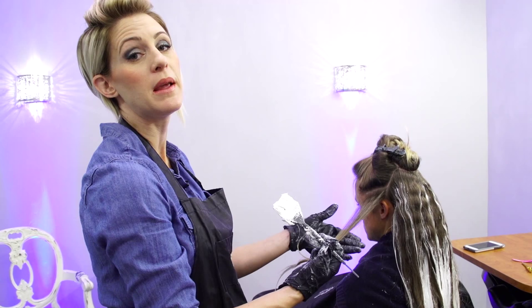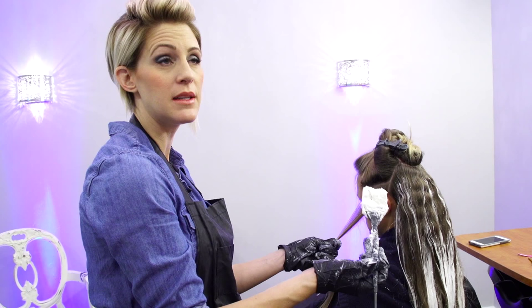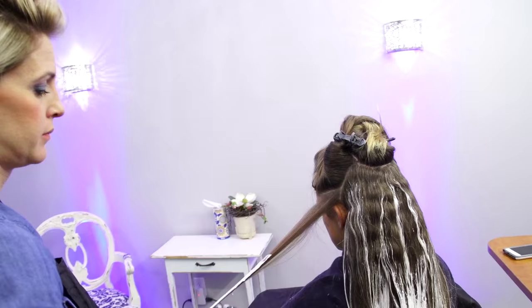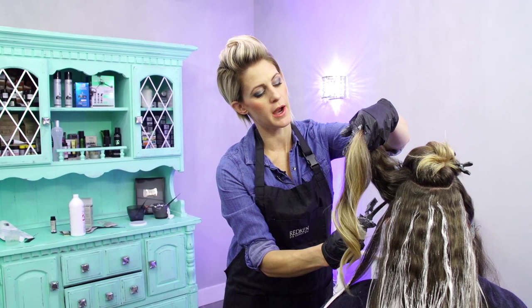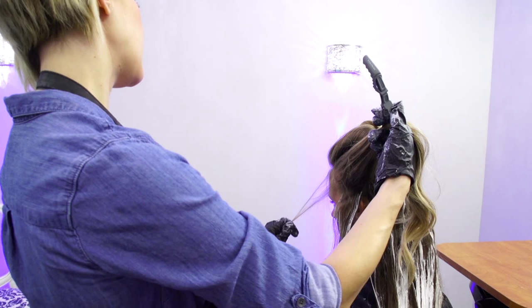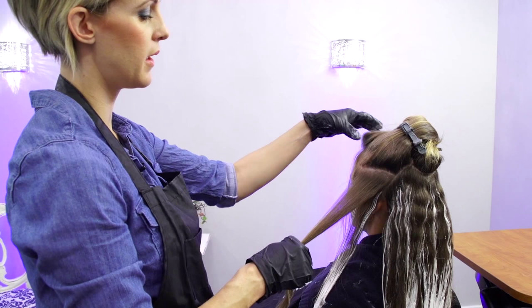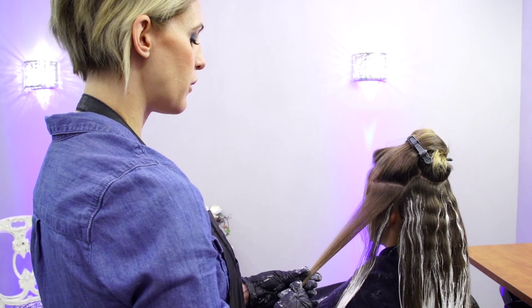Now I'm gonna take a little bit thinner sections around her face because I want it to be a little bit lighter there. The thicker the sections when you're hair painting, the darker it will be when you're done, because there's more hair underneath that doesn't get colored at all. I'm going to take a little bit of this front section of her hair out, since it's usually finer hair that kind of falls out of the painting anyway, and I'll hand paint that at the very end by itself. Make sure you're holding your tension right in the middle of that section — if you get it right in the middle you have more control over the whole section.